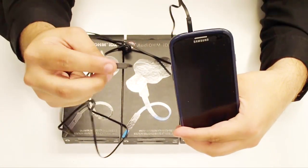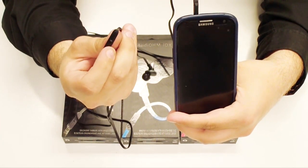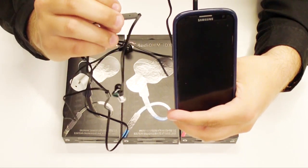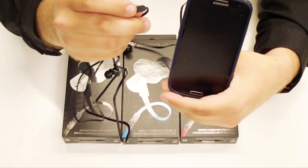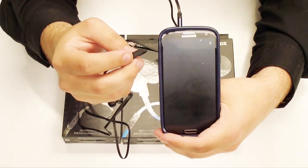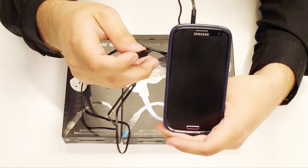Should a call come in, you can use the inline microphone to not only answer the call by pressing the button, but you can also end the call as well by holding the button down. And there is a microphone on it.